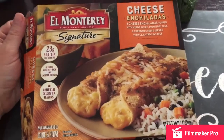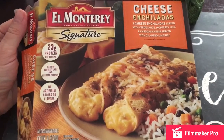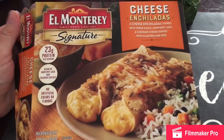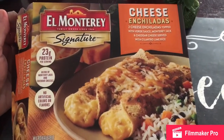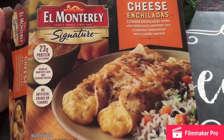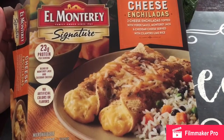I finished up the cheese enchiladas with rice and it was delicious. Let me know in the comments if you've tried it before and what you thought, or if you're going to go try it after watching my review. Let me know what you thought of it, and thanks for watching.